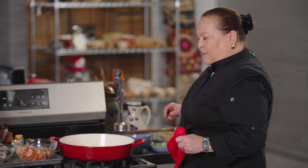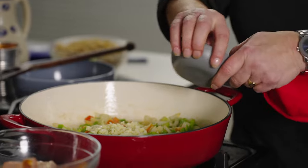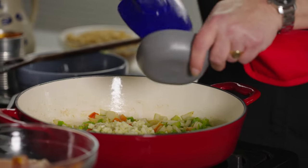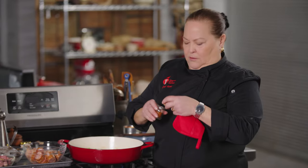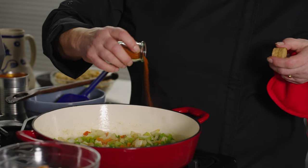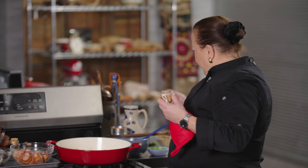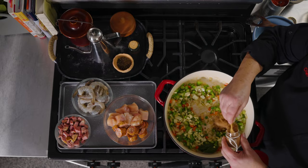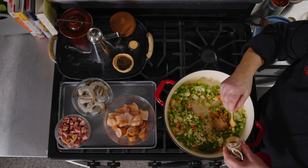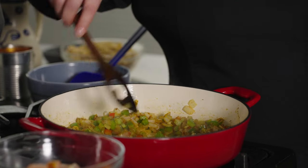I'm ready to add some garlic — four cloves worth. And I want to quickly add a little pinch of cayenne — okay, that was a big pinch, but this is good. And this is our homemade salt-free Cajun seasoning. I'm going to go to town on this because why not? I want to wake up the flavor. I can smell the spice.